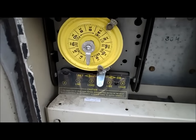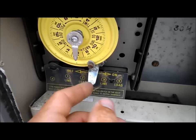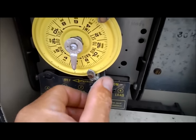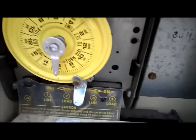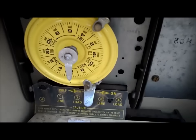This is your standard Intermatic timer. You may have yours in a box like this, or it may just be in a little box. Basically it controls the pool. You can turn it on manually like that. These knobs set the timer to where it turns on. In the summer you want to run it at minimum 8 hours. Winter you can go 4 to 6 hours, no problem.